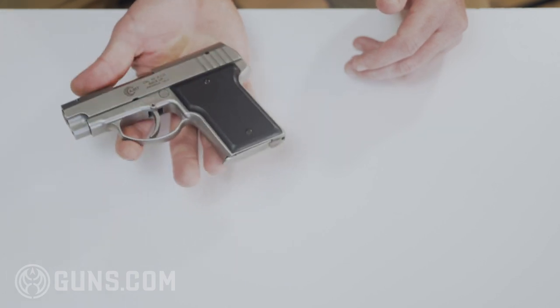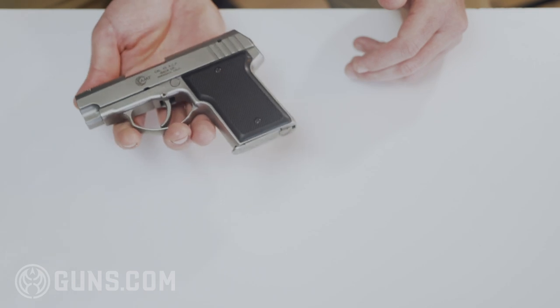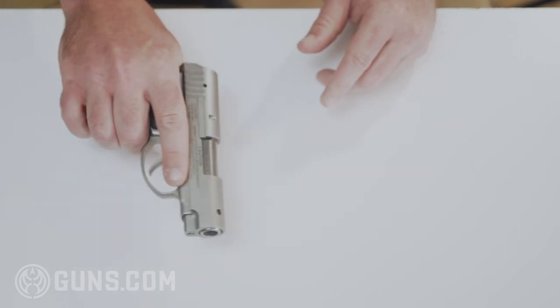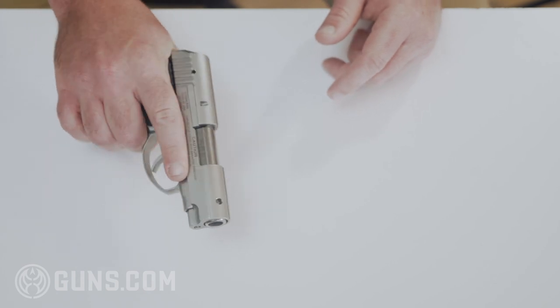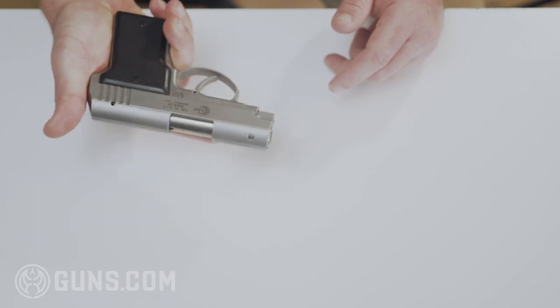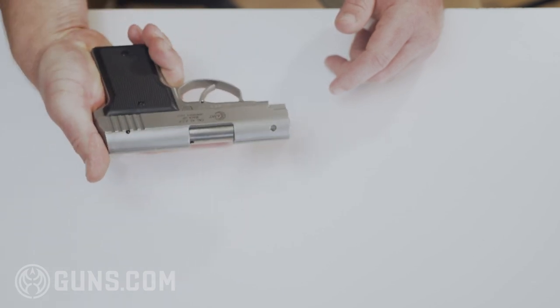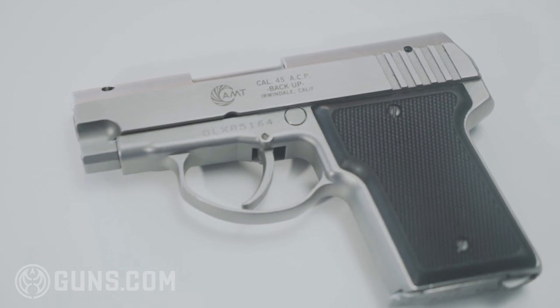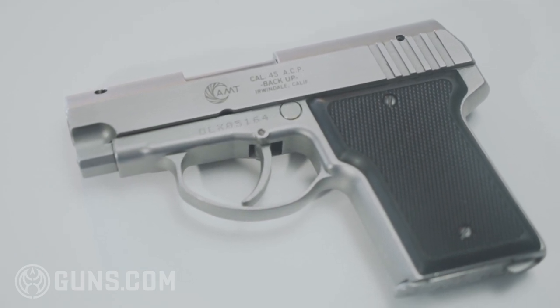Later on down the line, when they started making larger caliber guns, the trigger was switched to double-action-only and the manual safety was removed. When the 45 ACP version was first marketed, the slogan was 'the smallest and most powerful backup weapon available.' There were millions of these guns made.